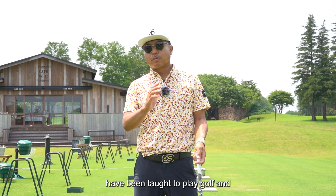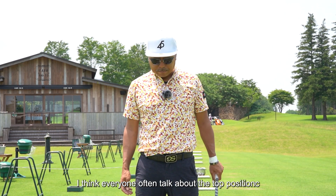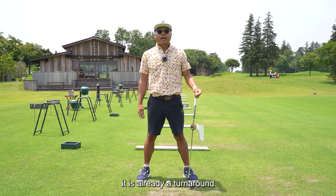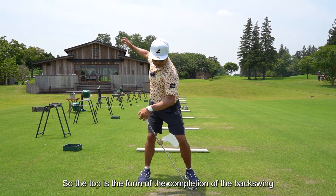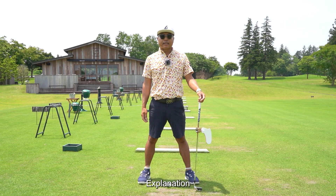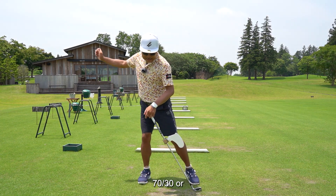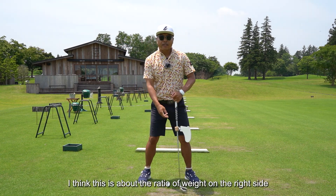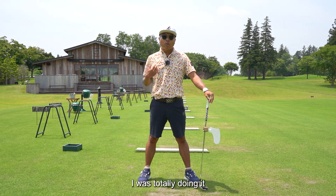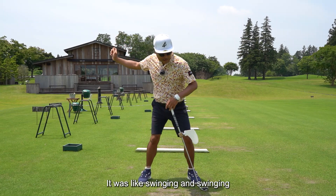Most of you watching this video have been taught to play golf, and I think most of you have seen a golf magazine. In those, everyone often talks about the top position. In my swing, I don't use the word 'top' very often, because when you make a backswing, it is already a turnaround. But for clarity, I'll use the word 'top' — the completion of the backswing. The weight distribution at the top, just before turnaround, using the driver as an example, is 70 to 30 or about 80 to 20 on the right side. I think you were all taught this ratio as well.